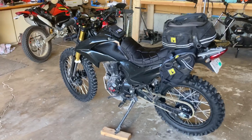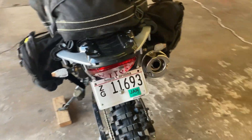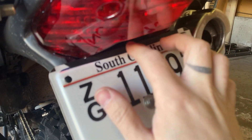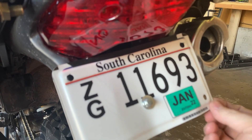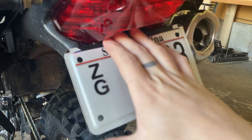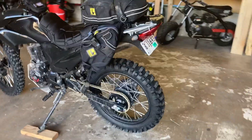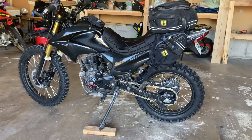I ended up chopping the big lobster-tail rear fender these bikes come with. I just cut it and put a bolt through the license plate right here, and put some electrical tape at the top. With one bolt it's resting against the top of the tail light — it's not going anywhere. I'll keep an eye on it to make sure it doesn't vibrate and cut into the plastic, but I think it'll be fine. It really cleans up that rear end instead of having this big thing sticking out — it just brings it all up nice.